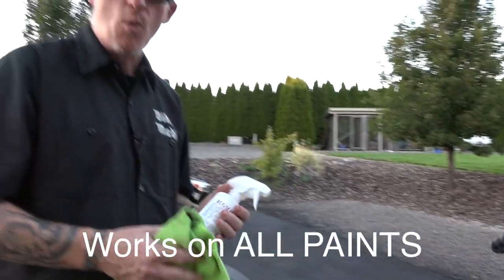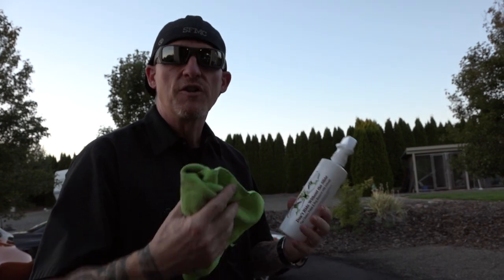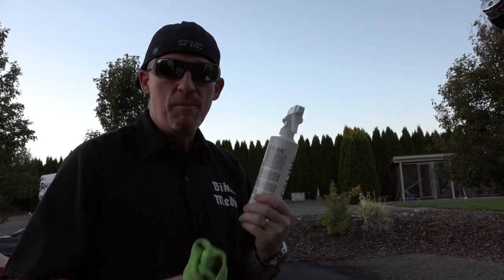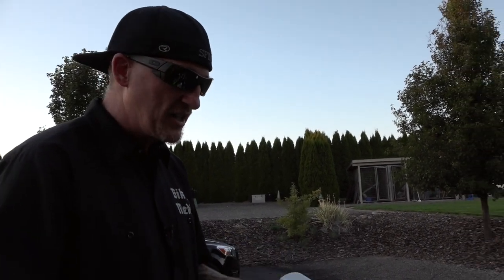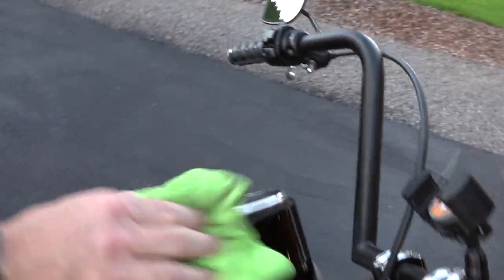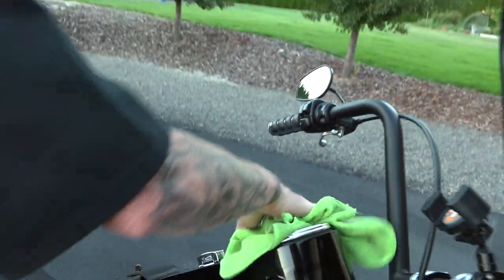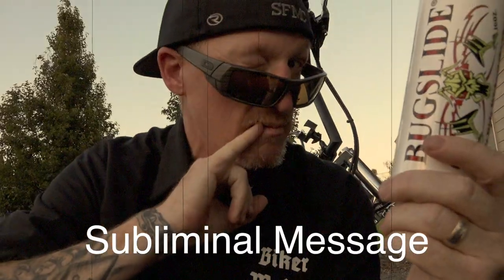Even denim paint — you're never going to need to wax again because the release agent in Bug Slide has a UV filter for added protection. So as long as you, in between wet washes, keep your Bug Slide on and keep a good coat, it actually puts that UV filter in there and protects it, and you really don't need to wax.